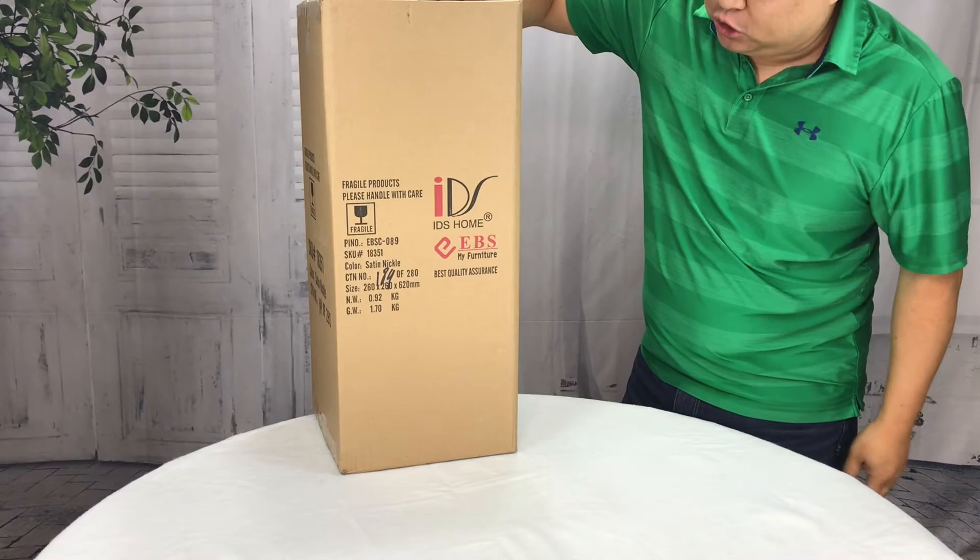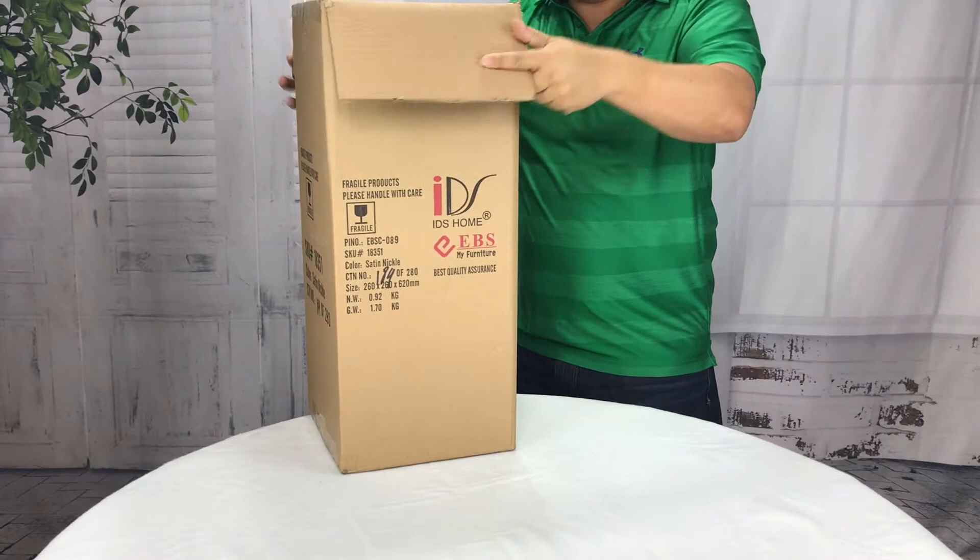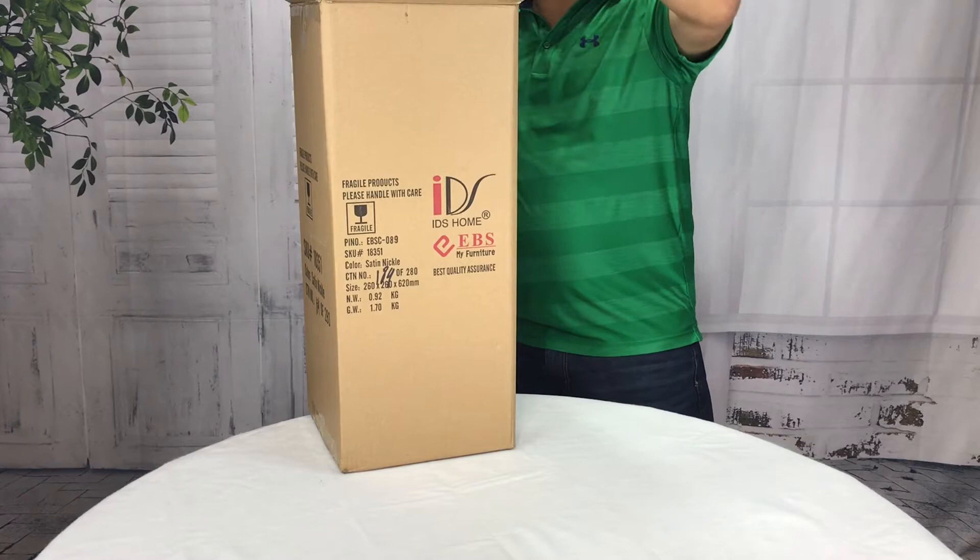What's happening Panda Nation? Peter Von Panda here. I just bought this — I actually bought two of them. I wanted to show it to you. It's from IDS Home. It's a lamp. I wanted something that was a little modern, maybe a little trendy, but kind of warm feeling and cozy.